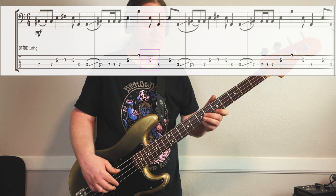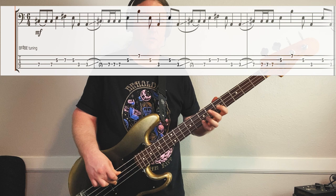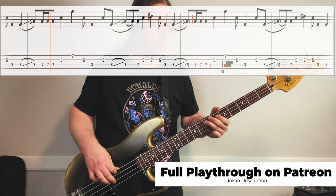Starting on that high 7th fret. Here's the 2nd half. One more time. Here's riff number one, full speed. It's just the best.